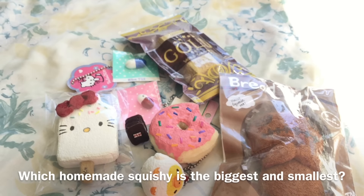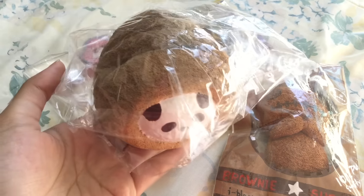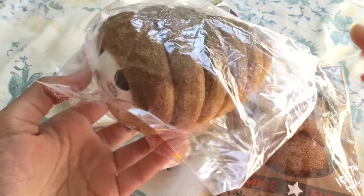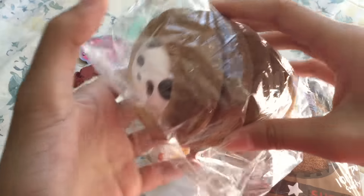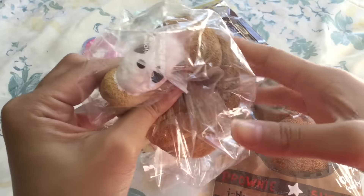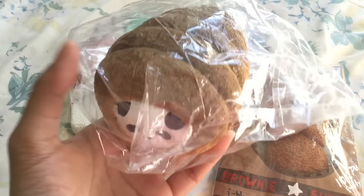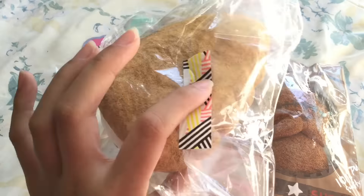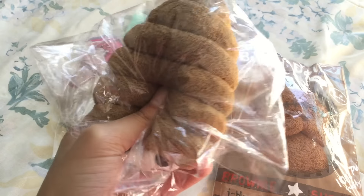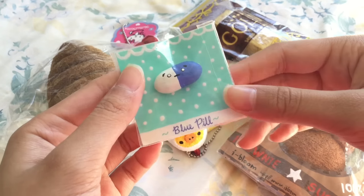Question seven is: which squishy is the biggest and which is the smallest? My biggest squishy would have to be this jumbo Punimaru panda cornet squishy — it's not very squishy but I really like how it turned out. This is actually my newest homemade squishy; I haven't made the packaging for it yet. My smallest squishies are these pill squishies.